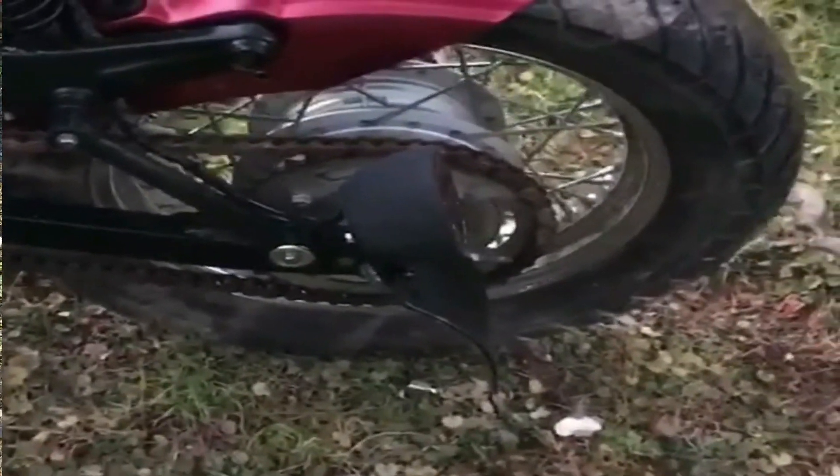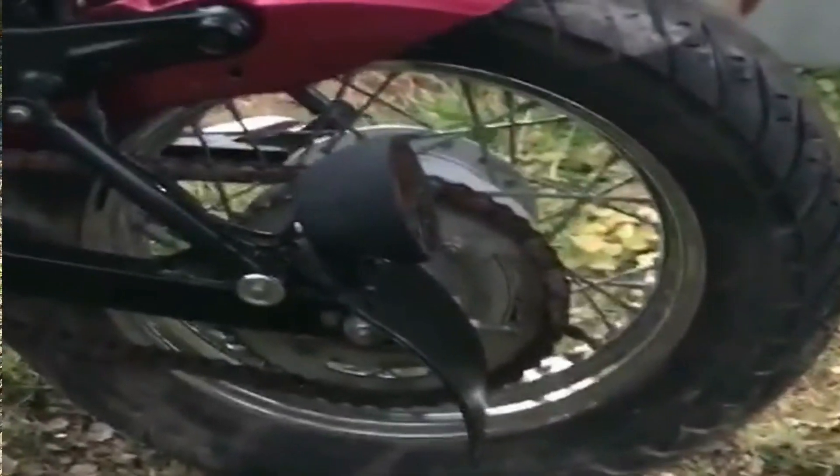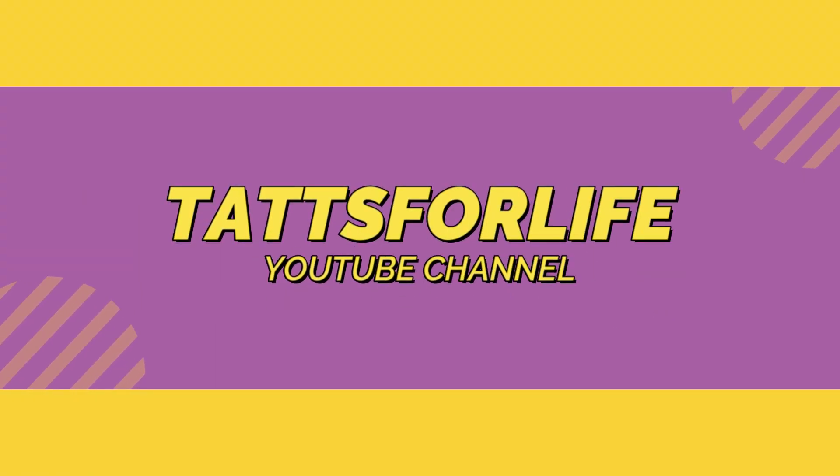If you found this video helpful and enjoyed watching, as always leave a comment, drop a like, and show your support for my channel by smashing that subscribe button. We'll see you on the next video.